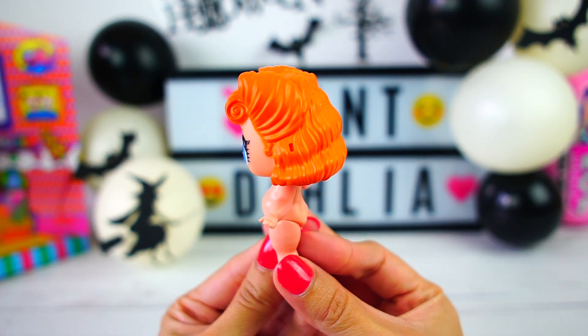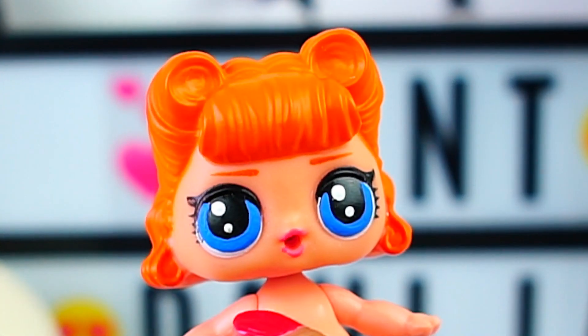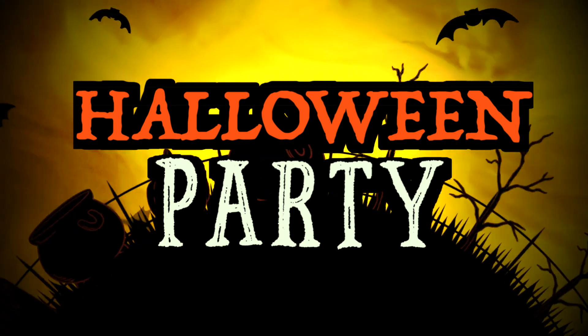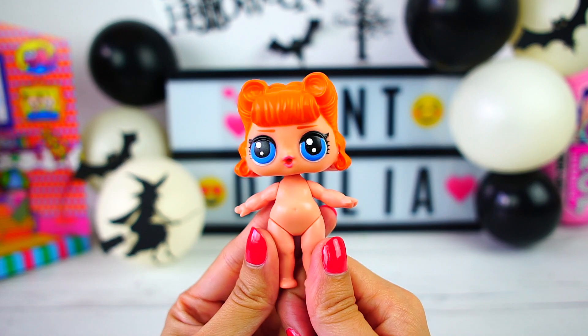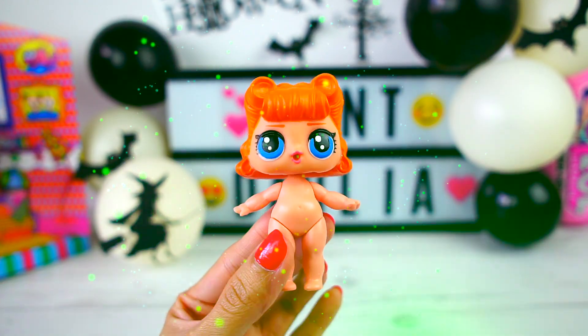Hello friends! My name is Mint and this beautiful LOL Surprise has been invited to a Halloween party! Next week we have to find the perfect Halloween costume for her, and today we are going to make a super special outfit just for her! Join us in this Halloween adventure!